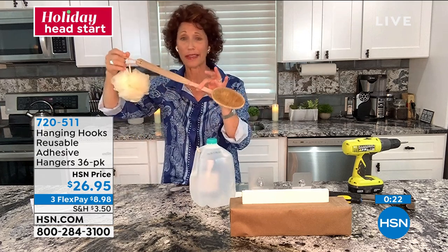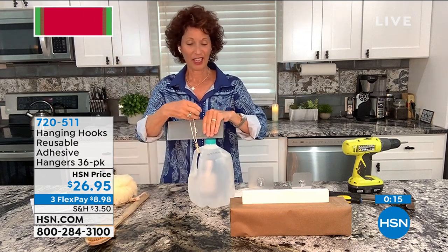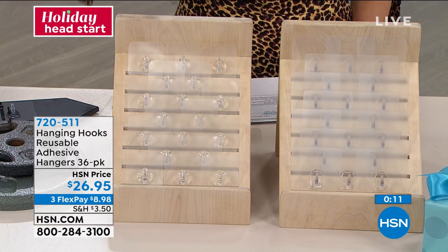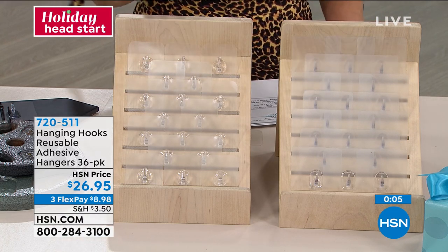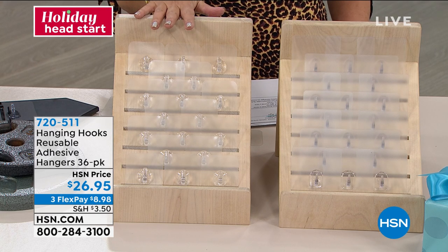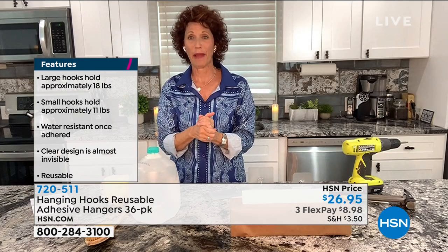This weighs ounces — under a pound — and it gives way. This weighs 11 pounds. Look at what the hanging hook does. I just put it underwater. Decorating your hooks — 18 and 18. Tell me again the weight that each one of these will hold. The small will hold up to 11 pounds, the large holds up to 18 pounds. That is a lot of weight.